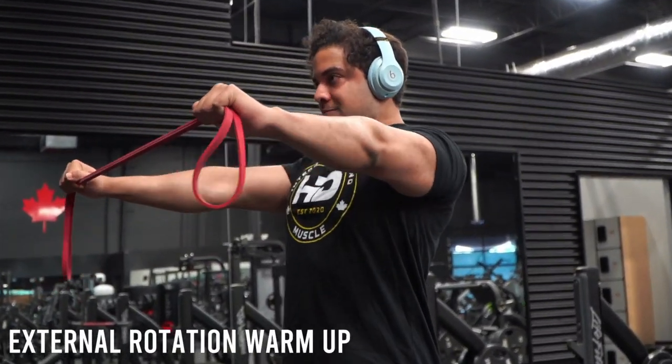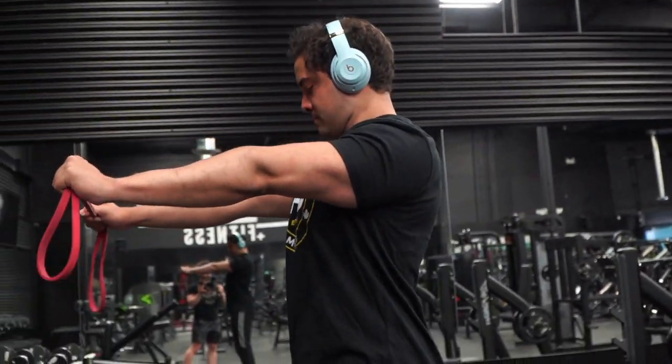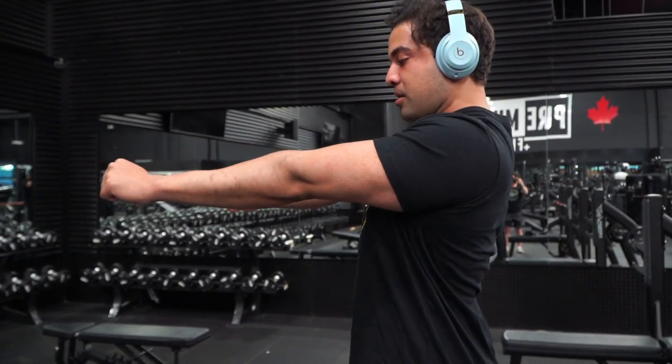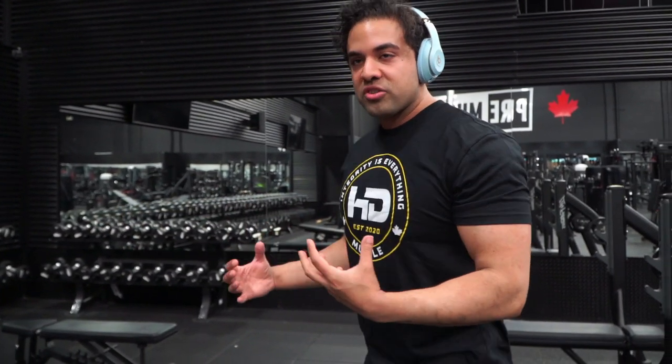What you're seeing me do here is taking a light resistance band and doing some external rotation and tightening my scapula. I want to tuck my shoulders in, external rotation, then back, then down — because that's kind of how I want my bench position. It's just activation, and it's something I do in between my sets, especially when pressing heavy. It's an easy way to get in some corrective exercise and minimize the load on your shoulders when you push heavy weight.